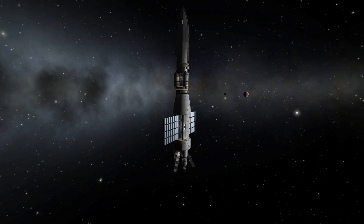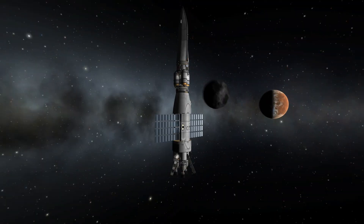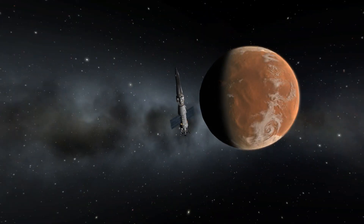All of this is supposed to be reusable in one way or another. Hi DUNA, nice to see you! Hey, we also get an Ike flyby — this is nice. Hello Ike, bye bye Ike.